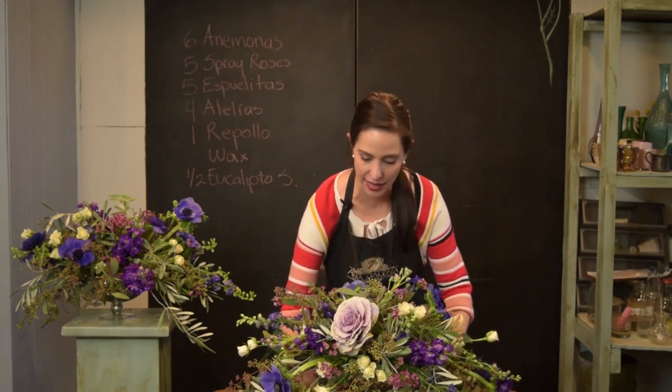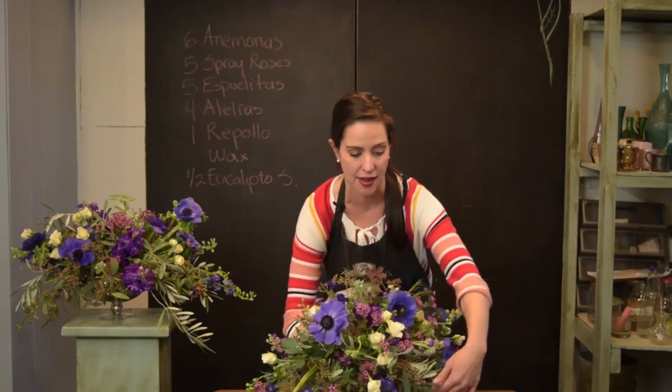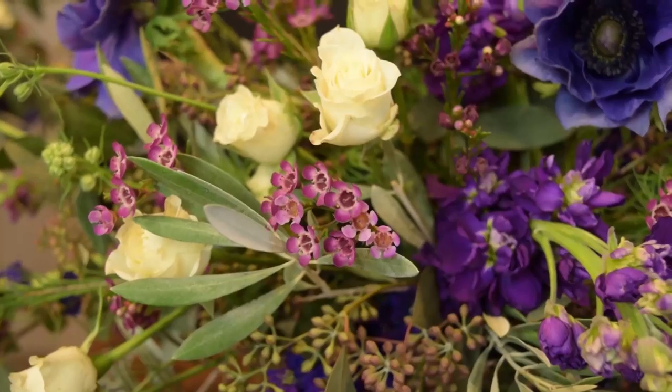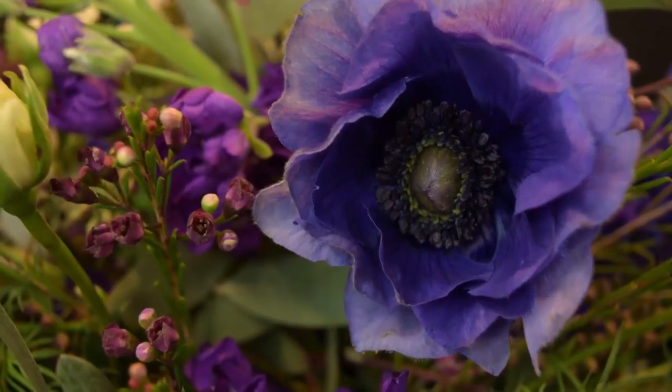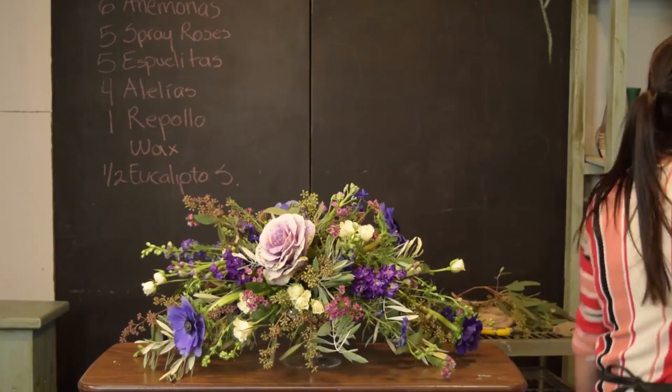Welcome to the second class. Hoy vamos a hacer este hermoso arreglo floral que puedes utilizar de centro de mesa. Tiene flores por los dos lados y tiene la altura suficiente para no estorbar la vista.